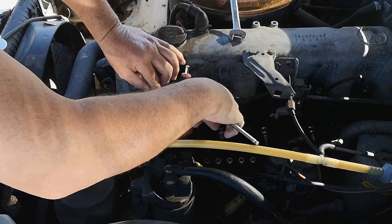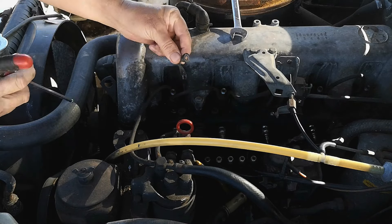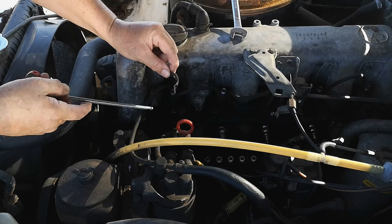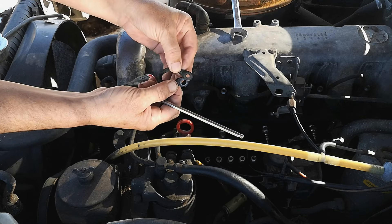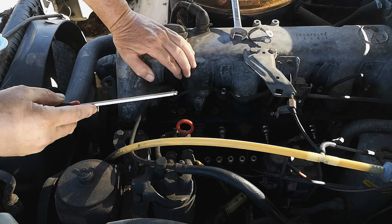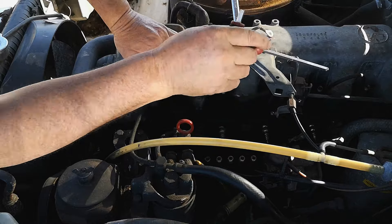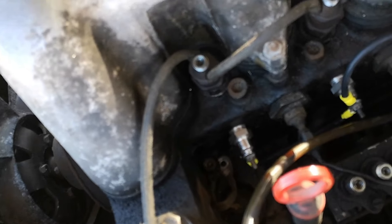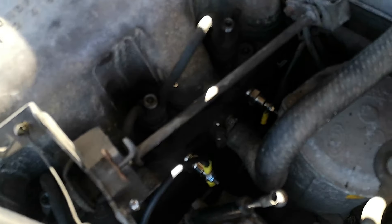The glow plugs are now fitted. We're going to remove the earth cable using an Allen key number 6. You can either completely remove it or loosen it and clip the new terminal alongside it. Once done, connect all the cables one to another and finally the positive. The earth cable is connected and all connections are made — it's perfect.